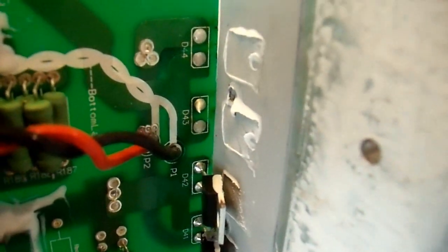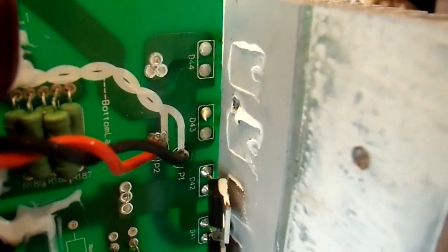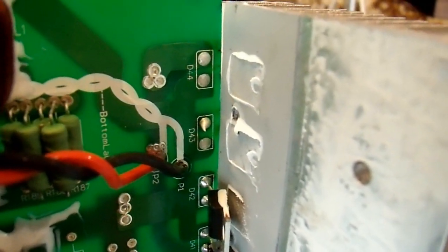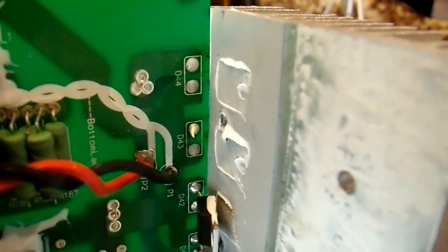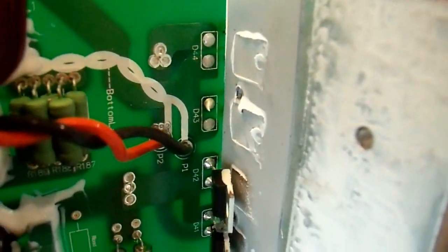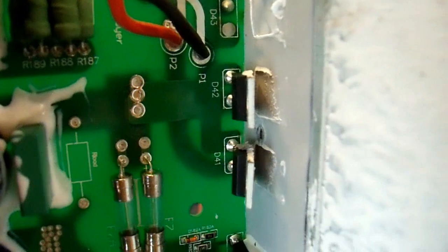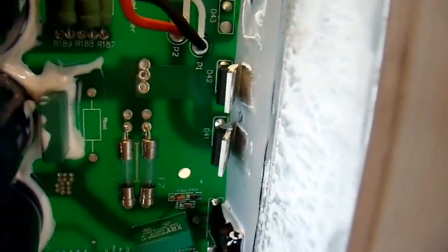I didn't actually check these initially because they pretty much never go bad. I've never seen them go bad before. They're extremely cheap, they're not under much stress at all, and there's really no reason why they should fail. In this case, it looks like they failed because they weren't heat synced properly. Some of these bars here — you can see they're over-tightened and bent. They were over-tightened and the heat sinks were pulled away from this big extruded aluminum heat sink over here. I think they just overheated and fried.